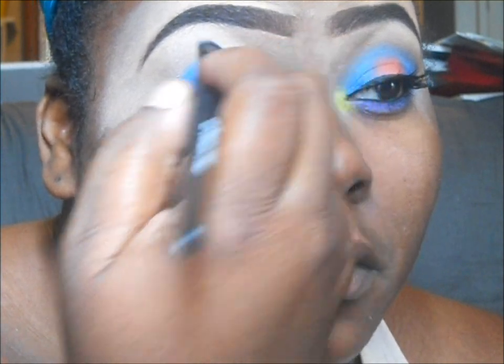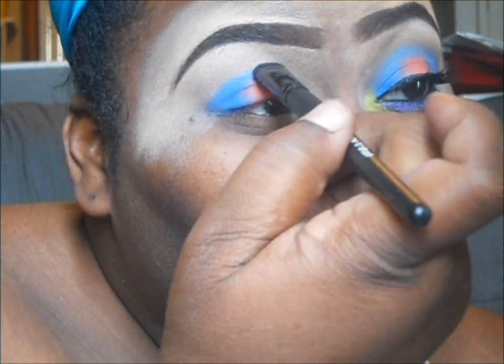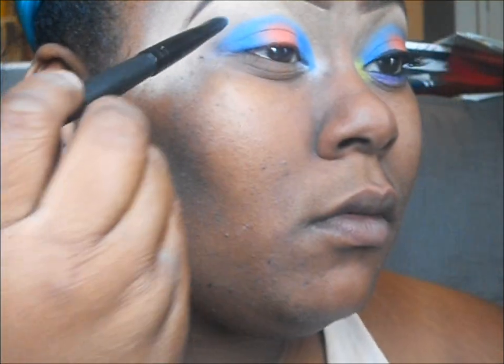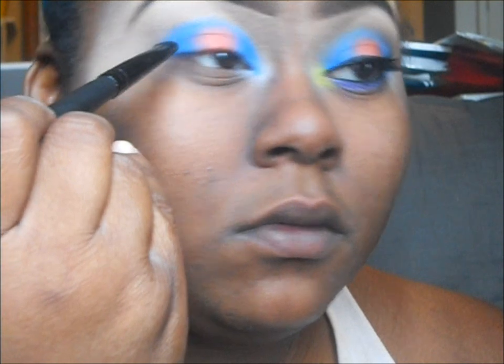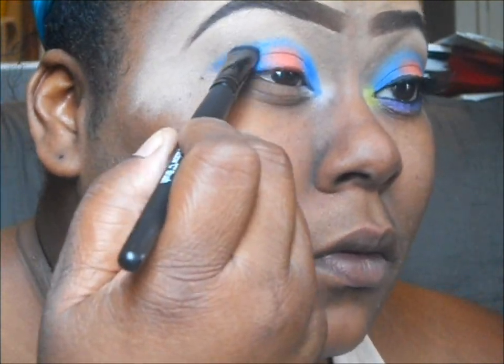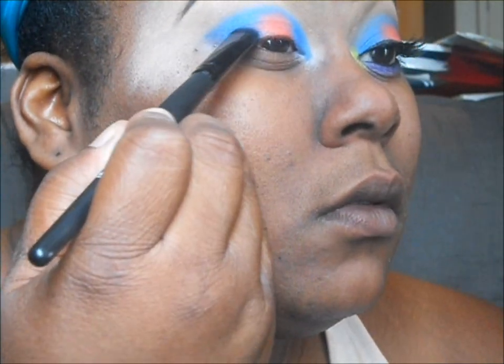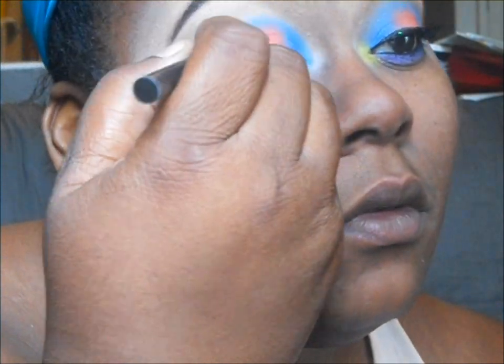Now I'm going in and just connecting that blue over the orange. With this particular look, just be careful and keep it as symmetrical as possible, because you'll definitely be able to see a difference in the eye shape, especially with this look.